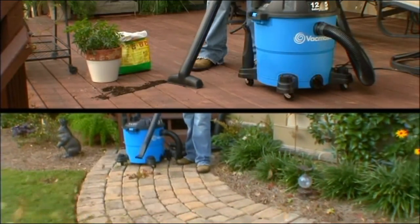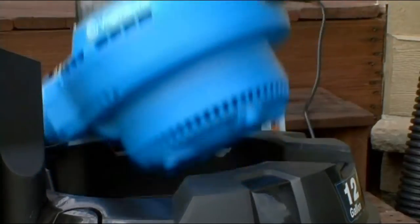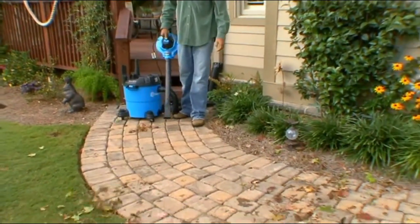Now, VacMaster combines two powerful tools into one long-lasting, hard-working, mess-cleaning, quick-changing, leaf-blowing workhorse.